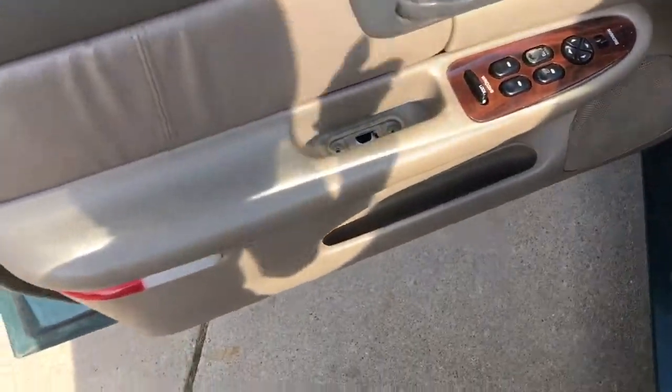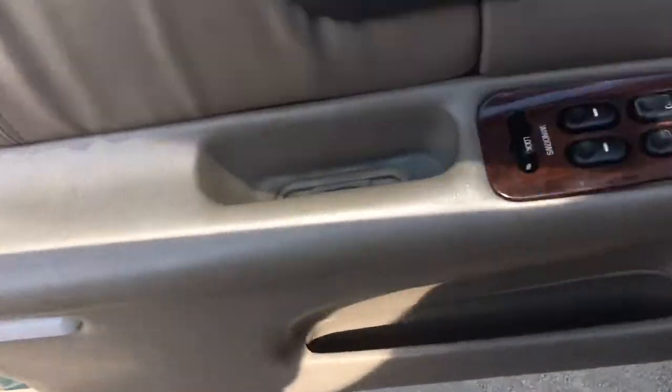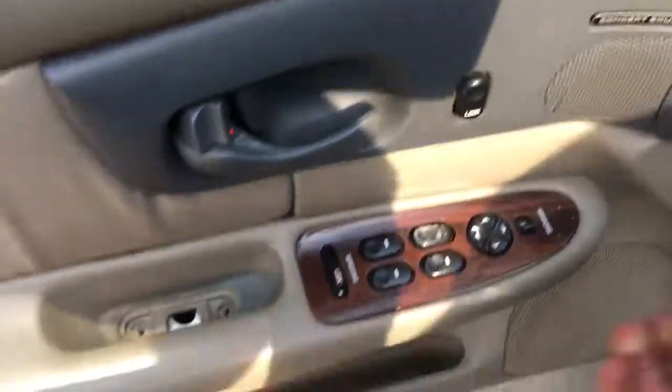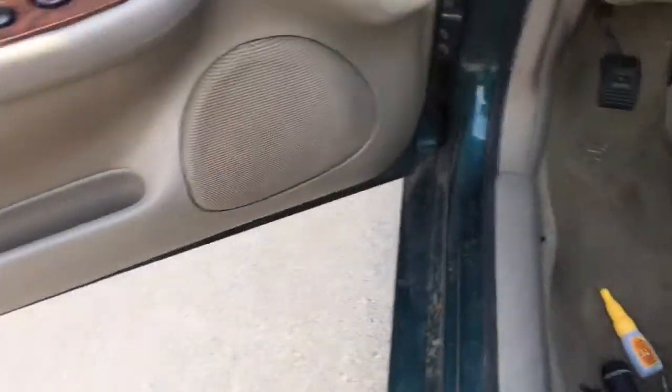People will be making 10 minute videos on how to take off a goddamn side panel. Step one, take out a screw there. Step two, take out those two screws. Step three, peel back this and we're gonna pop it through there. Now you're caught up to speed.